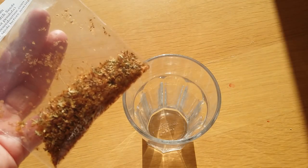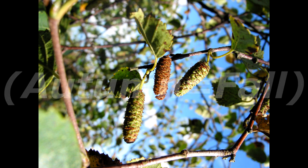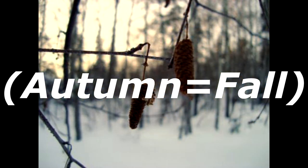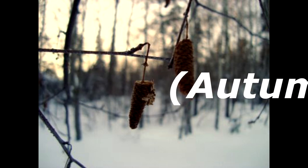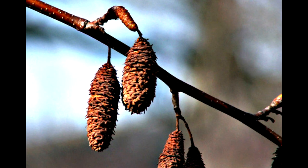First you want to collect your seeds. You can either buy them in a packet like I have done, or from late autumn to right the way through the winter you can collect them right off a tree. The seeds will be hanging off branches in little seed pods — these are called catkins. When they have turned brown they are all dry and ready. Just pick a few off and crumble them into a container. Now your seeds are ready.